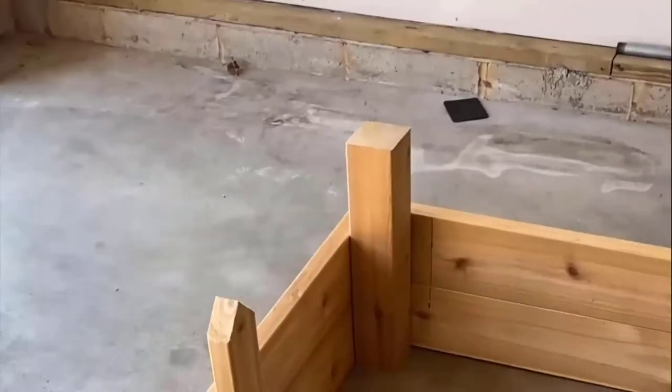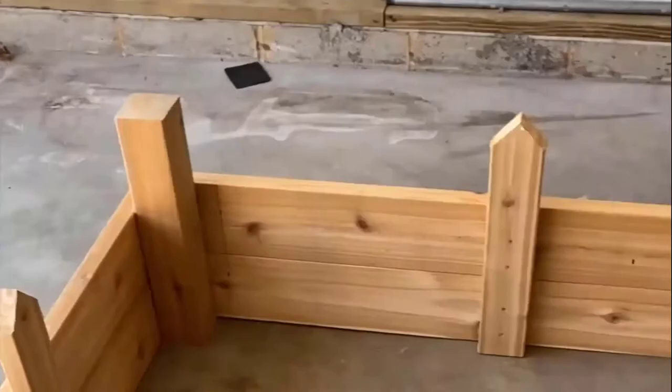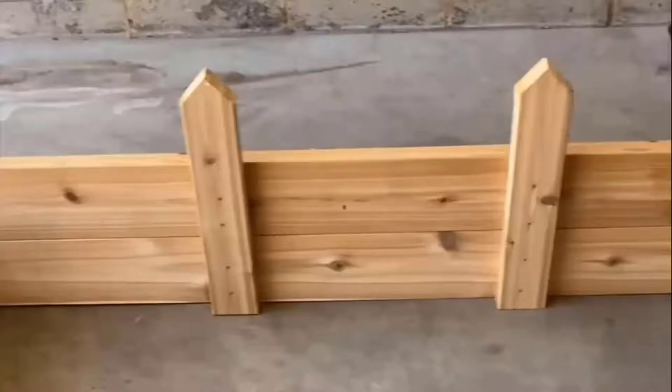Once the corners are secured, I add the corner posts and check one more time to make sure the bed is level before transferring it to its destination.